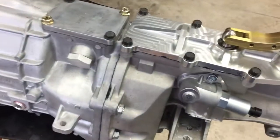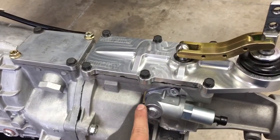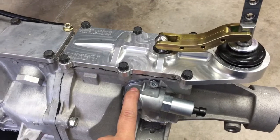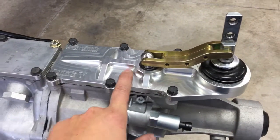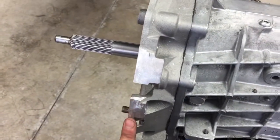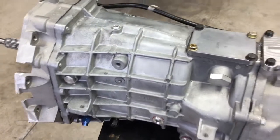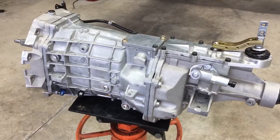So here we have the transmission and it's pretty much ready to go. Step one is complete — putting the plug in. Step two is modifying the reverse lockout solenoid spring so we can get into reverse without any electronics. If you want electronics, go buy a GTR. Here's the shifter in place, siliconed and ready to go. The last step is to modify the front case on the transmission for clearance.